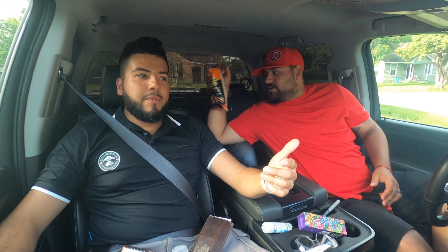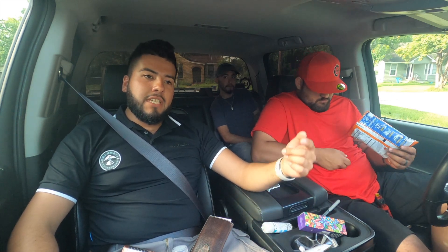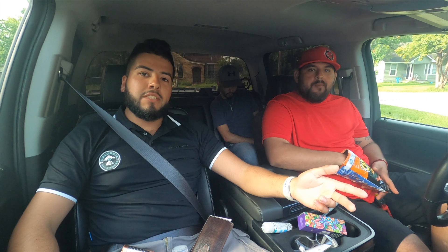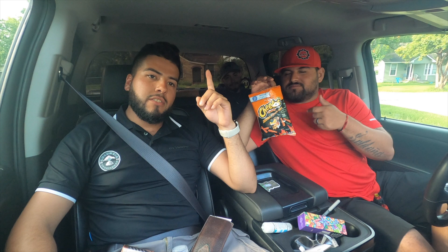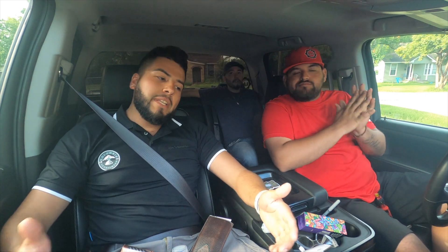All right everybody, y'all just saw what happened. I lost the bet and I paid this dude. But anyways, y'all stay tuned — on the next video I'm going to be ordering the turbo kit. I don't know if I'm running twins or a single. Drop a comment, or I'm going to try to put a survey up so y'all can click it and give me some input.